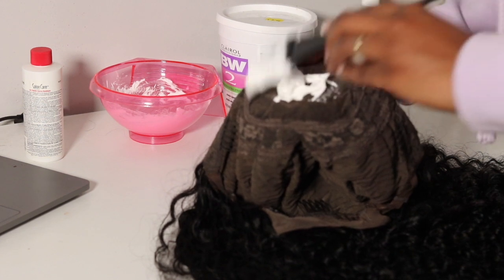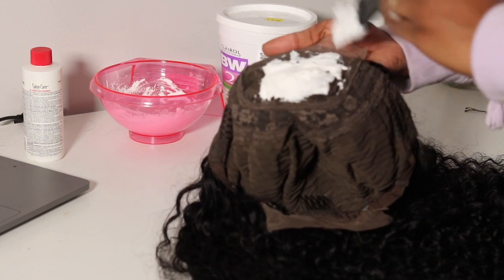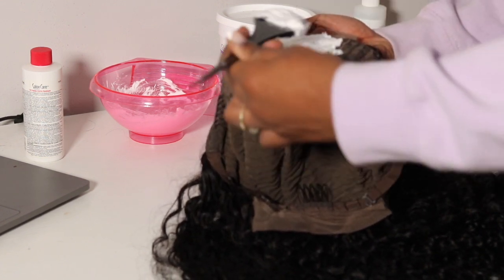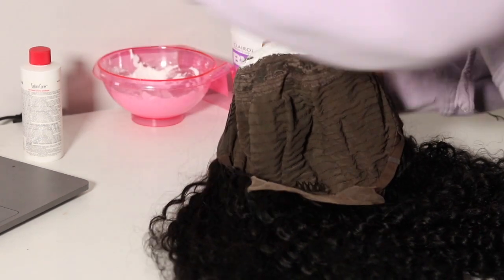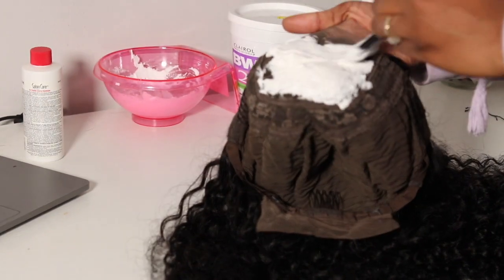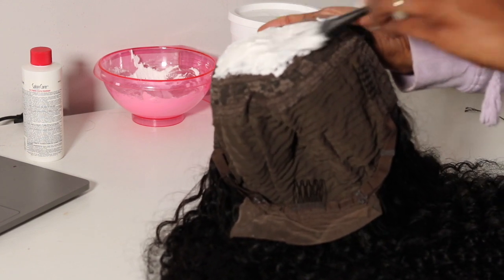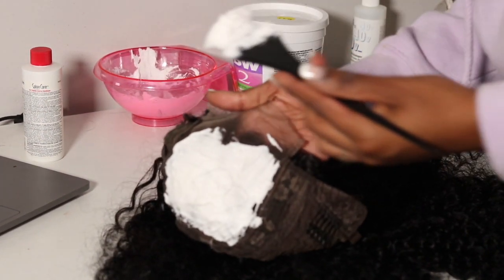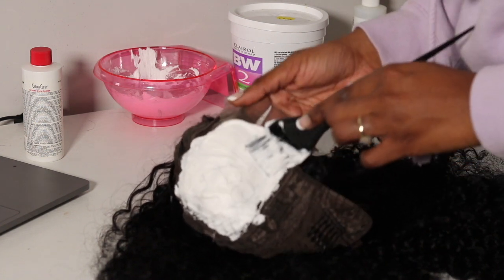Once the paste is ready, I apply the bleach onto just the closure area. I did have to bleach the knots twice — the first time I only left it on for about 10 minutes, thinking I had a higher developer, but I didn't. I recommend leaving the bleach on for about 40 minutes; for these knots I had to leave it on for almost a whole hour.